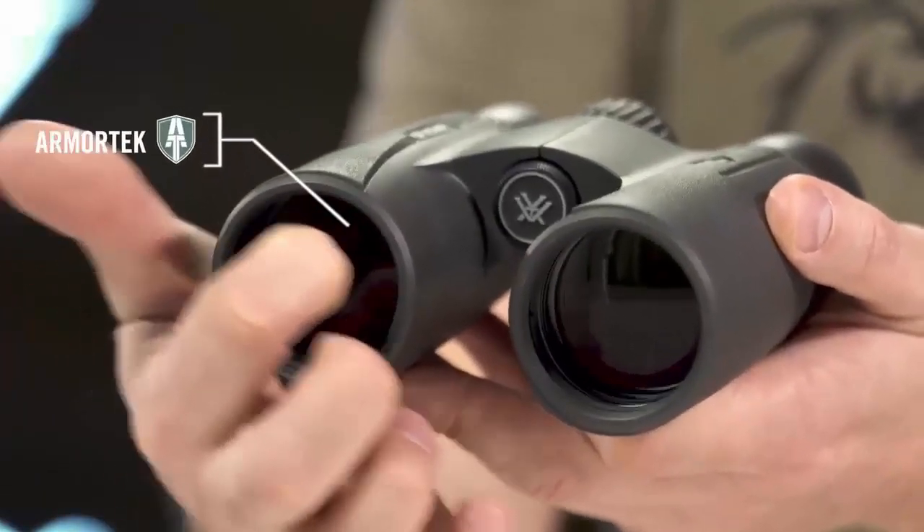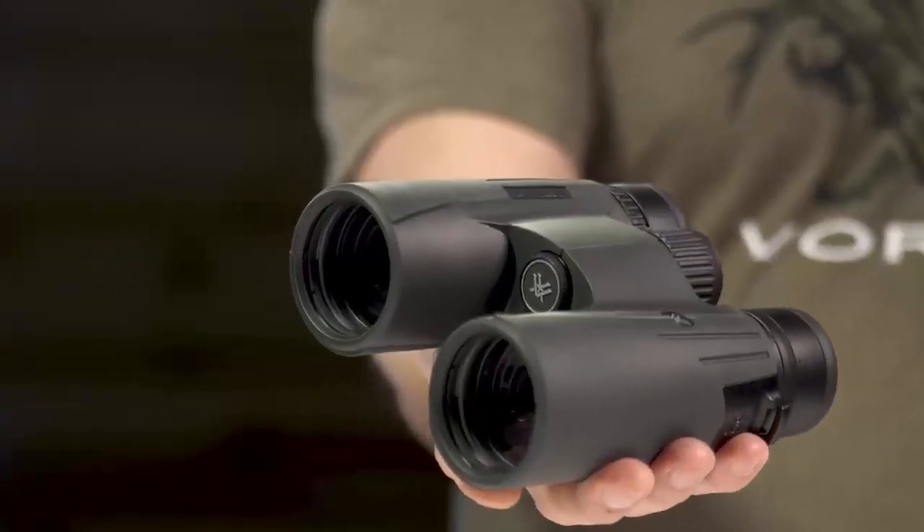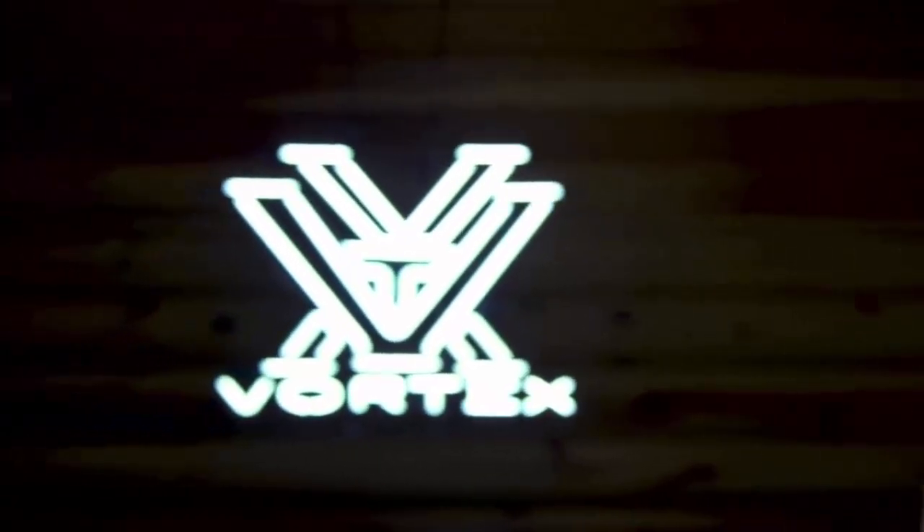Armor tech on the exterior glass protects from scratches, oil, and dirt. The Viper HD is a premium workhorse ready for any adventure you can throw at it, and it's covered for life by the Vortex VIP warranty.